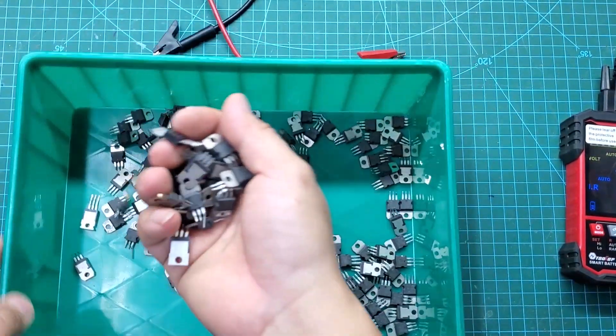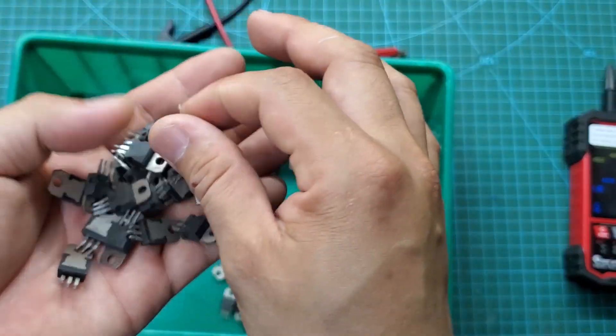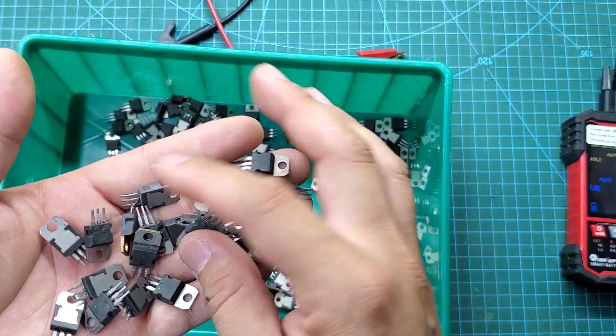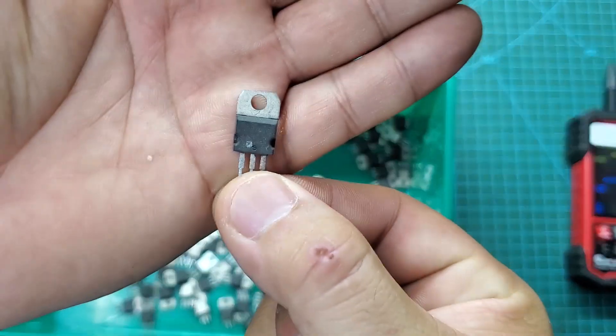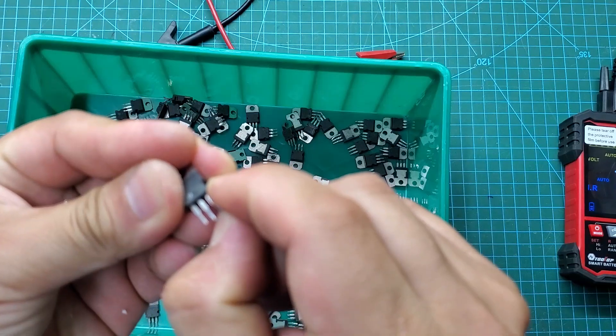I often use old MOSFETs for my projects. They are much cheaper than buying new MOSFETs and less likely to be counterfeit compared to new ones on the market. However, the downside is that the quality of MOSFETs can degrade over time. With the IR502 internal resistance tester, I can check one of the most important parameters of a MOSFET, which is RDS(on).